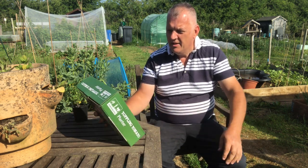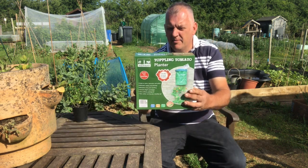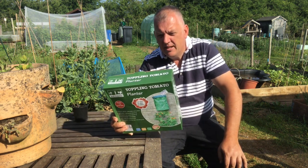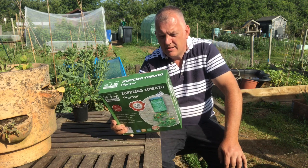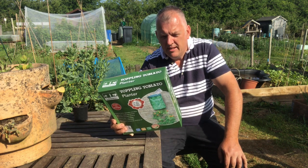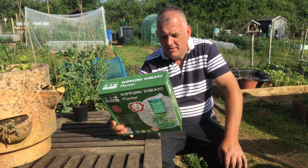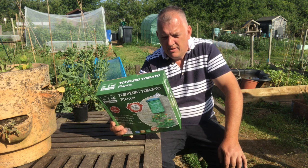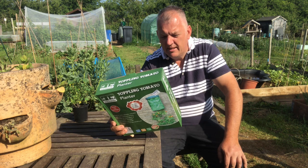We're going to unbox the Toppling Tomato Planter. So this is easy to water, grows upside down, hangs on decks, balconies and patios, eliminates caging and stacking, eliminates tying and weeding, prevents blight and fungus, and uses ordinary potting soil. You can trim suckers and harvest standing up.